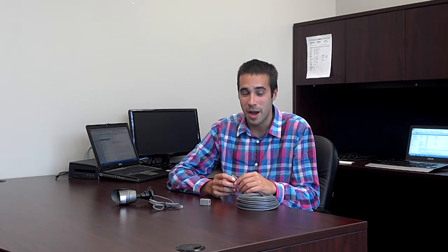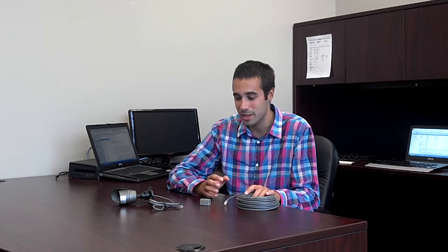What makes this system so popular is that it runs the video, audio, and power all in one cable. The regular power cable that powers all of your cameras is just one simple power unit that plugs into the back of your DVR. You can run this cable up to 1200 feet and it's very simple to connect.